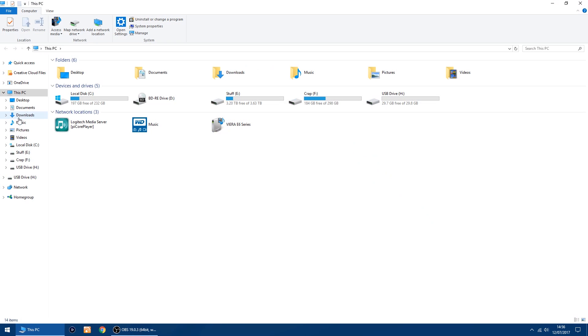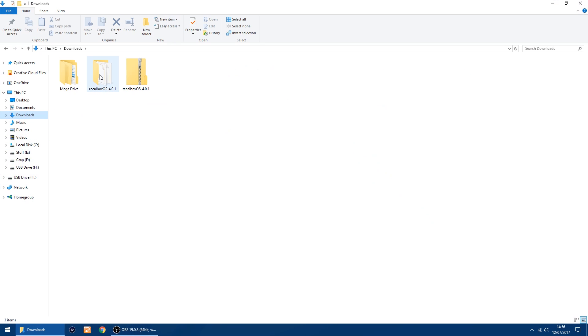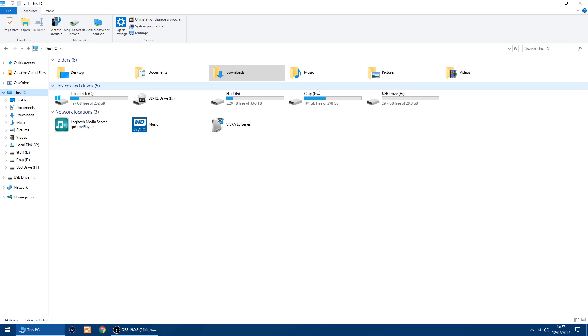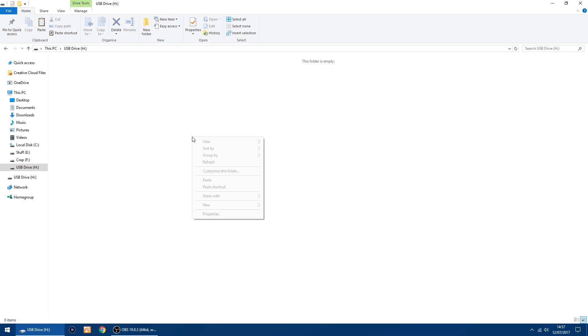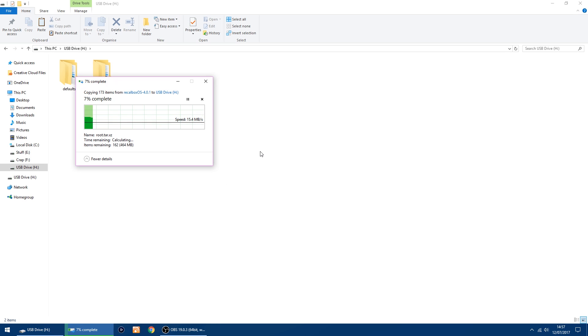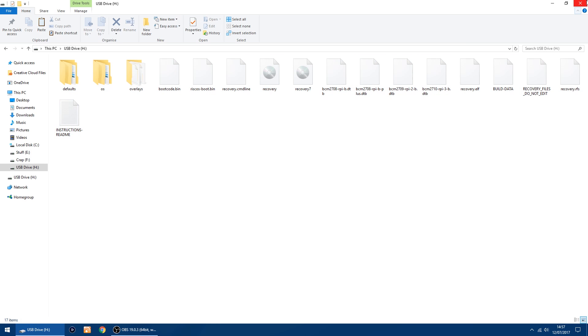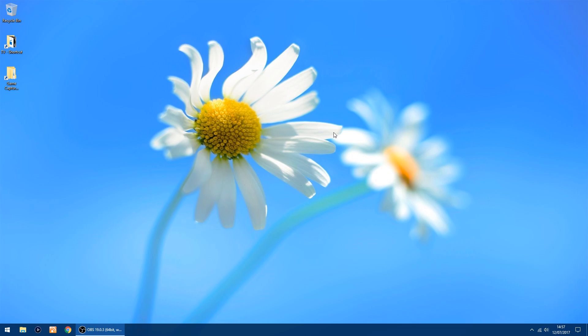Now go back into your downloads and the unzipped folder. Select them all and copy, then go via This PC and the SD card is H. Go into there and all you want to do is paste all those files in. That's all done, close that window.